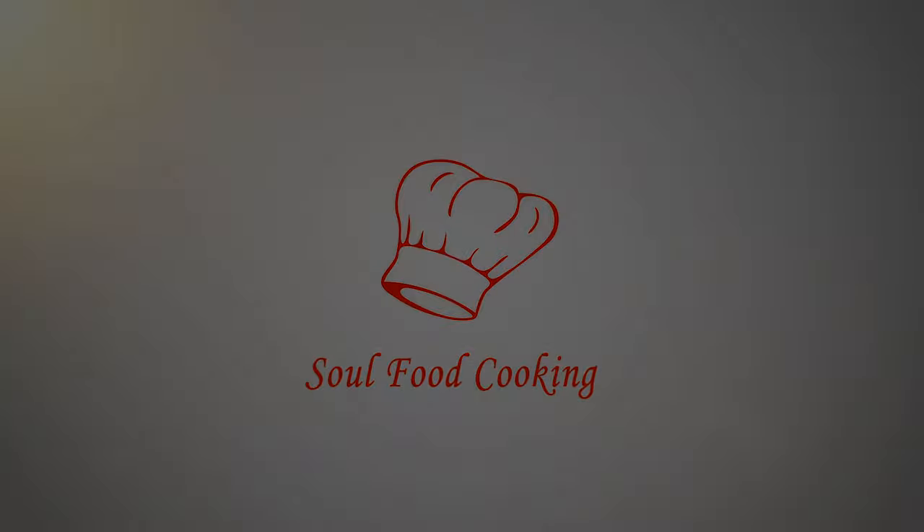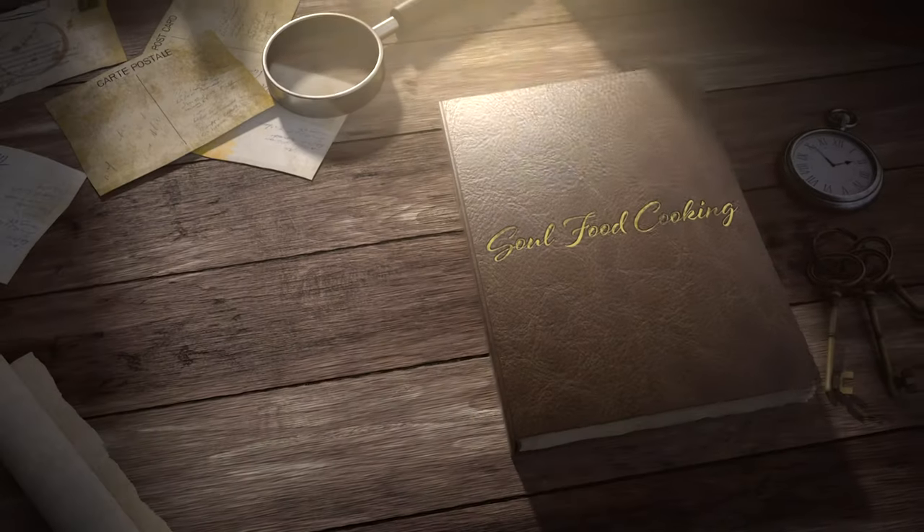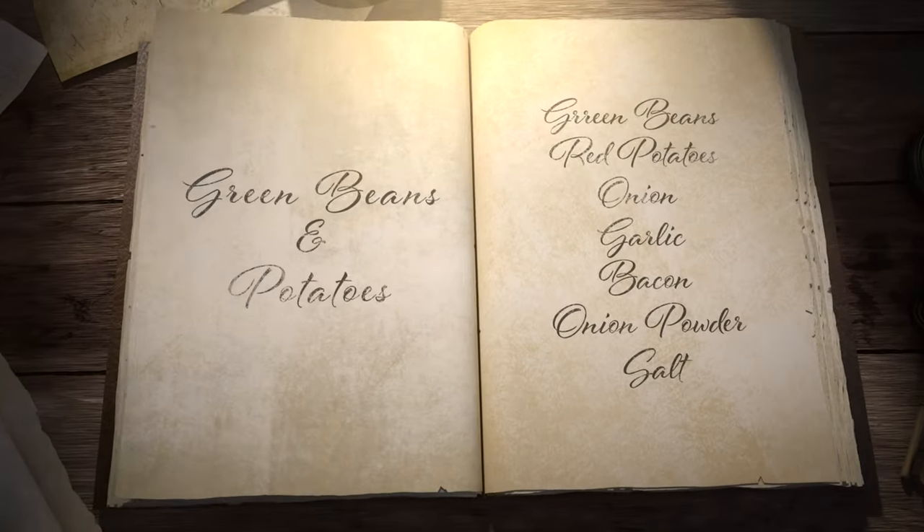Hello and welcome to Soul Food Cooking. Today I'll be making green beans and potatoes.